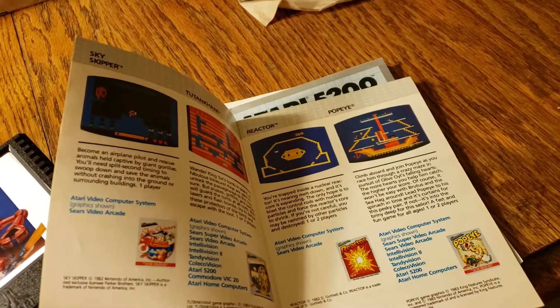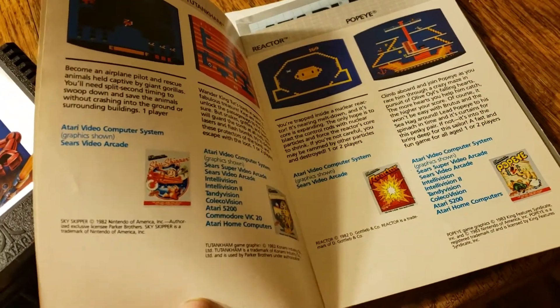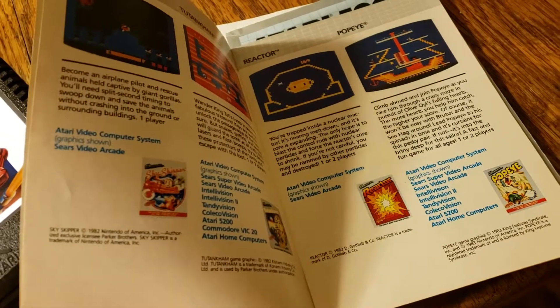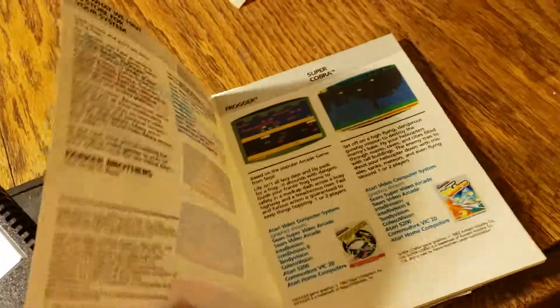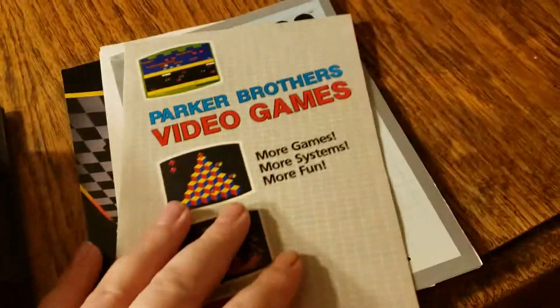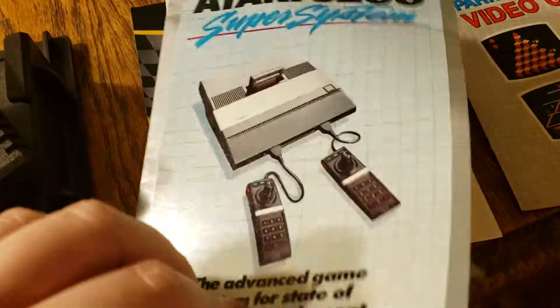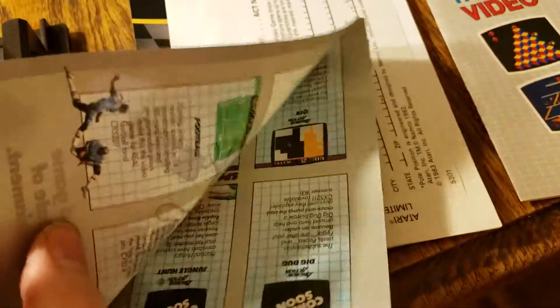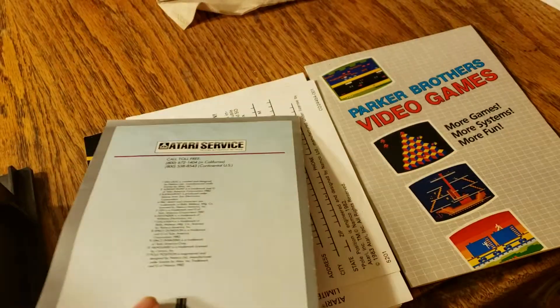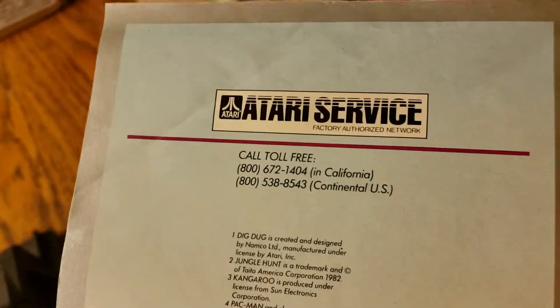And there are advertisements here for Parker Brothers games, of course. That's a Parker Brothers brochure. This is an Atari 5200 brochure with stuff inside with reference to an Atari service.